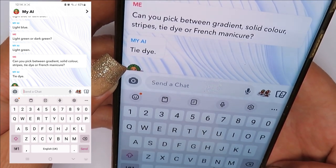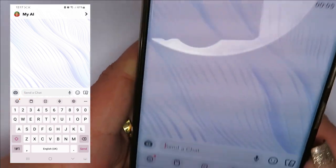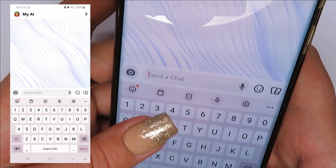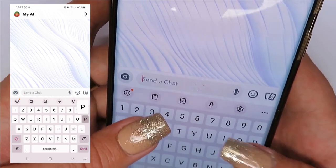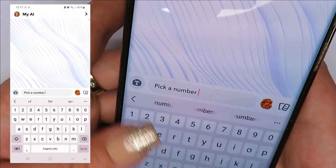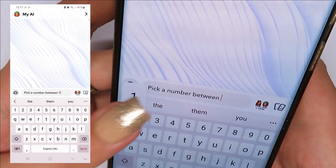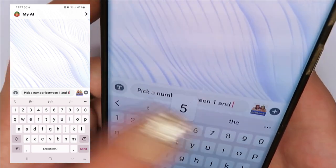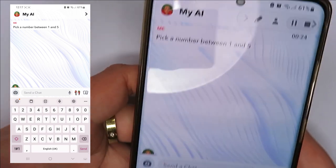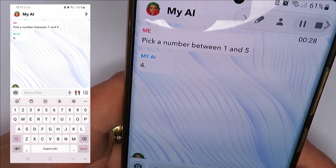I accidentally clicked off and lost the chat. So what I'll do is ask it to pick a number between one and five to decide how many of the five tips to do the tie-dye on — and it came back with four. So four of them we're going to do tie-dye.